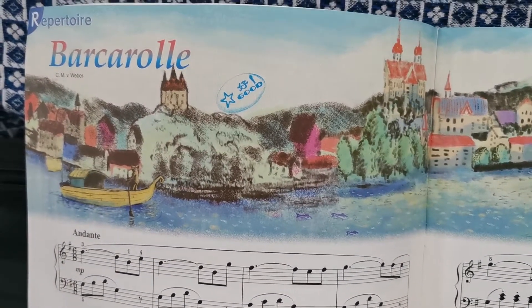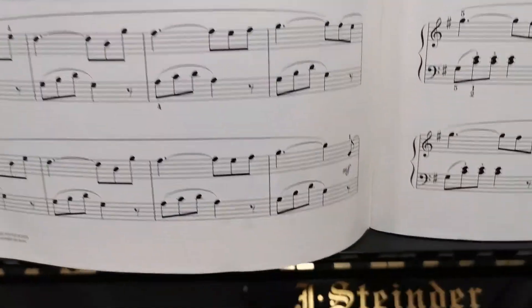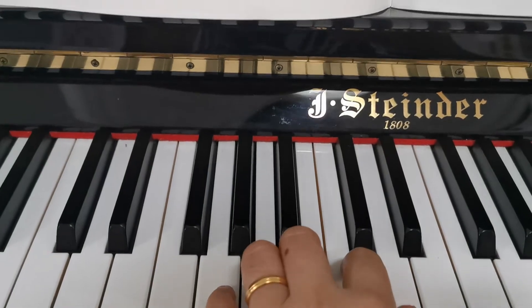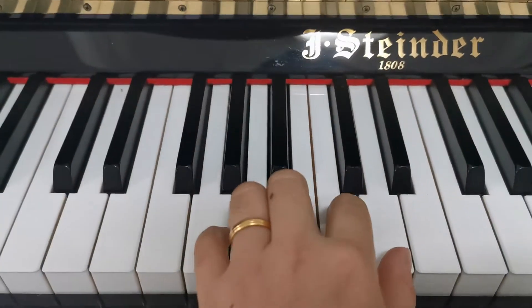Now, I will learn left hand of Baccaro. Our fingers will put in G major left hand.